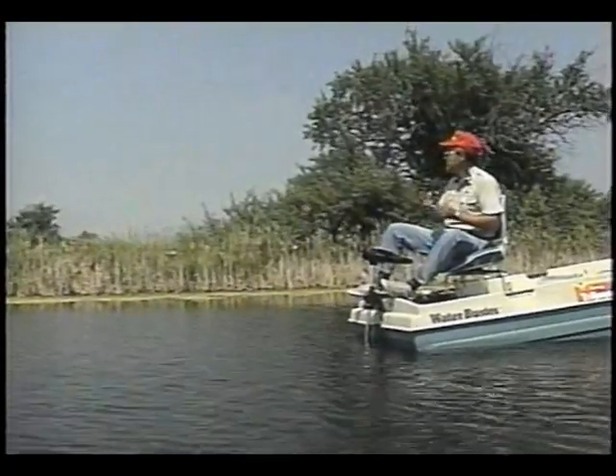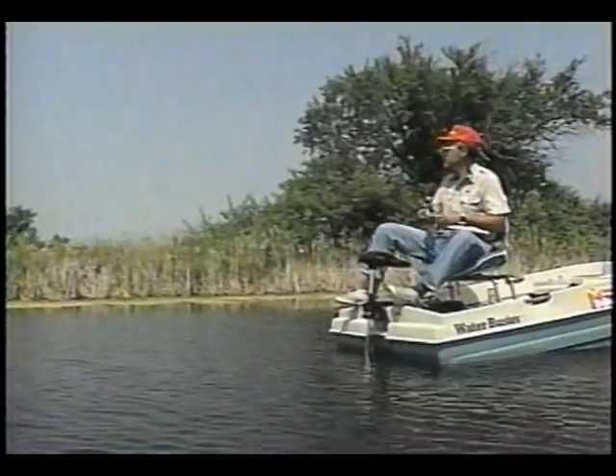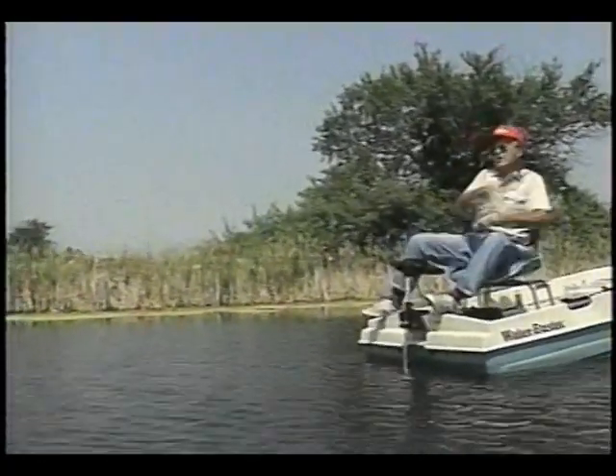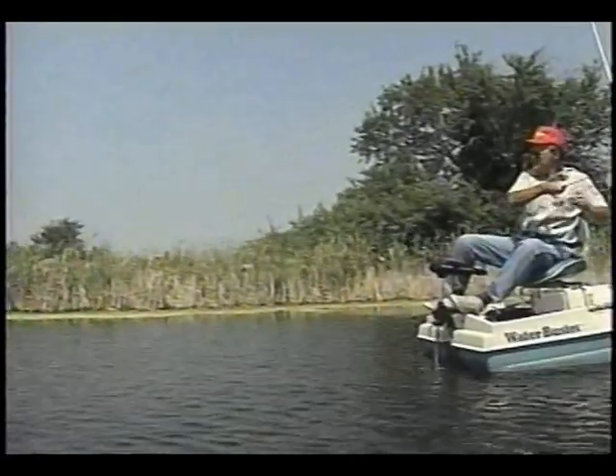One of the things you want to do is if you can find a point that leads to the deepest water in the lake, especially in the summertime, that's a good time to fish it. And there's one right there — there's one. I just said it's a good spot to fish, and that's what we're fishing: a point that leads to the deepest water in the lake.